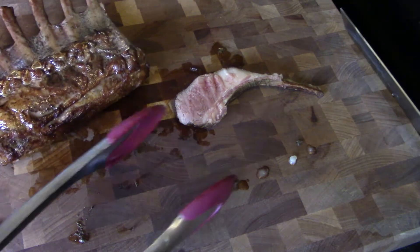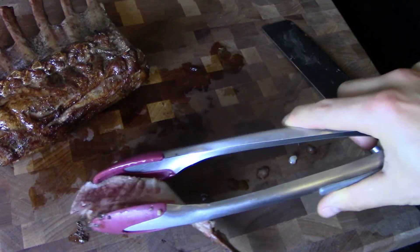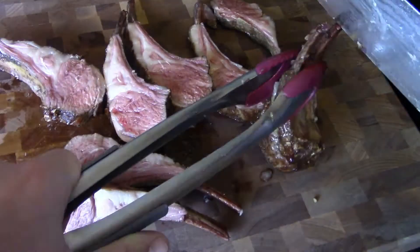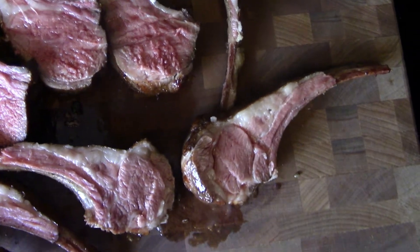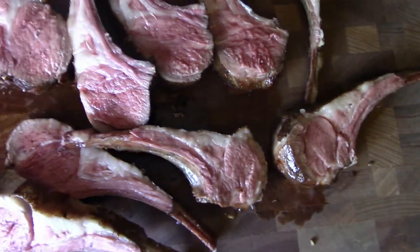Oh baby, that is incredible — check that out! Perfect, perfect pink center. Look at that handiwork — that is going to be some delicious lamb for eating and I'm so excited. I can't wait to plate this and sit down and just munch all over this.